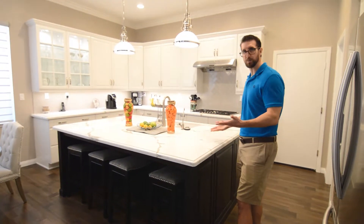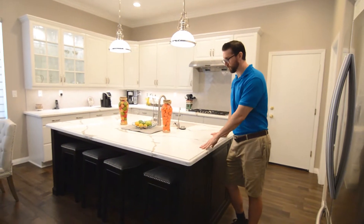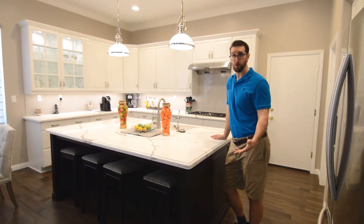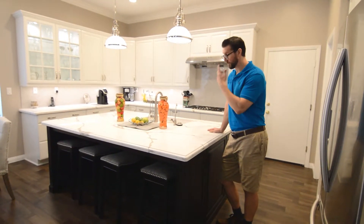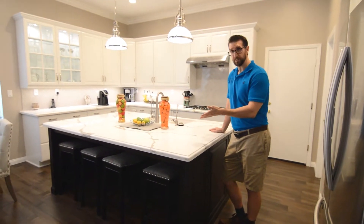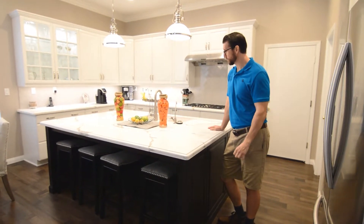Quartz is far superior as far as taking care of it. Maintenance on quartz is a lot lower than real marble. Marble can scratch really easily — it's porous — so this is really nice because you don't have to seal it, it's not a food source for mold, and it's really hard to scratch.